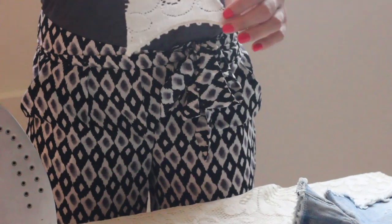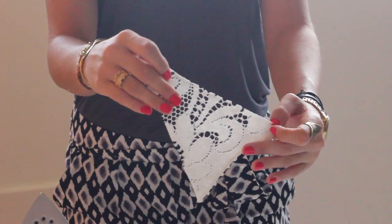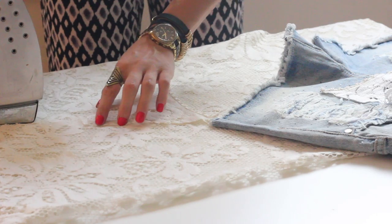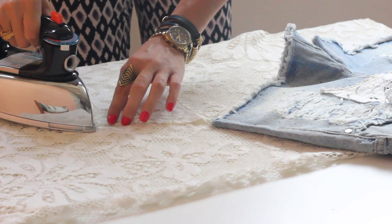Take your crochet fabric and cut them into triangular shapes. Iron the sides of the crochet about half of an inch so they are easier to sew onto the denim.